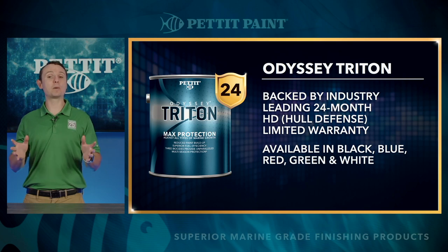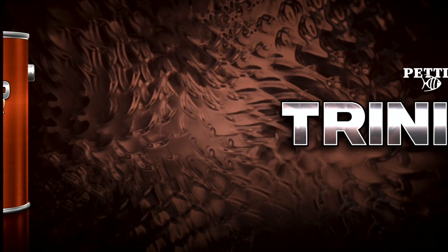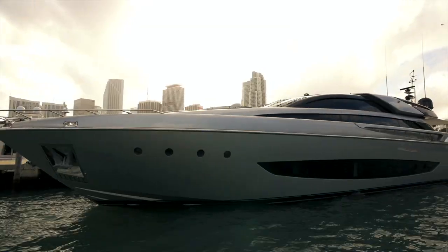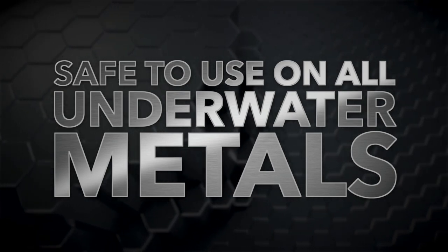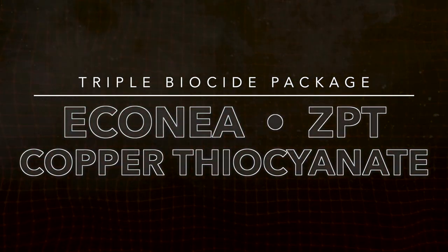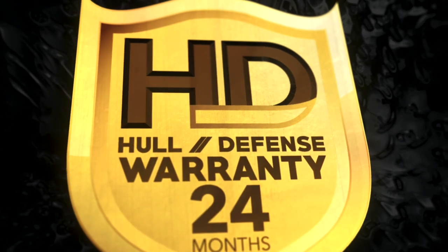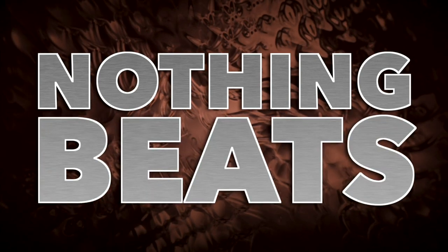Now let's switch over to our triple biocide hard anti-fouling paint. The next generation of hard anti-fouling bottom paint is here. Introducing Pettit Paint's Trinidad XSR. Trinidad XSR offers extreme anti-fouling protection in all waters, against all growth, and for every boat and every substrate. Trinidad XSR is even safe for aluminum and all underwater metals. Nothing beats Trinidad XSR.